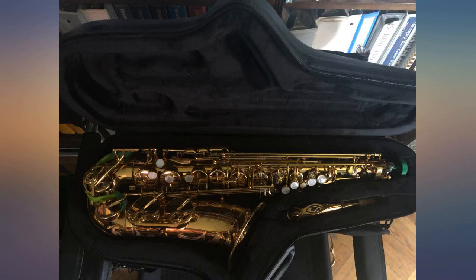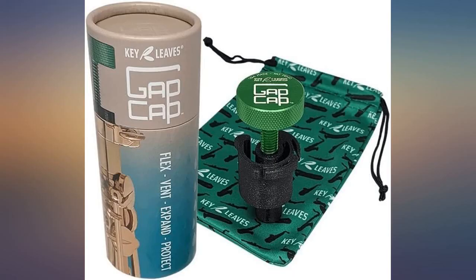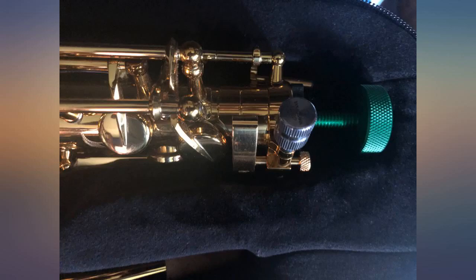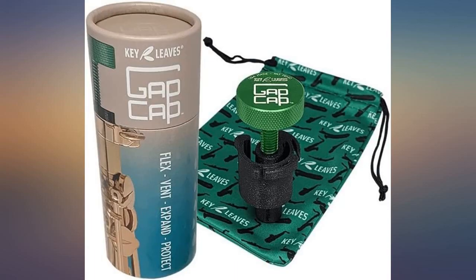Gap Cap is easy to use and fits any sax. I've had several players ask where I got it because they had not seen one before. Fast delivery. Simply put, the ideal gadget to secure your precious cargo — saxophone — in its carrying case. This is a small yet mighty little tool versus the Muppet tubular closure. Great idea for a gift.